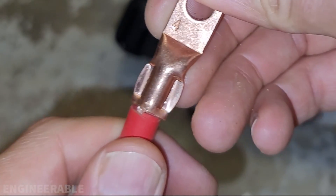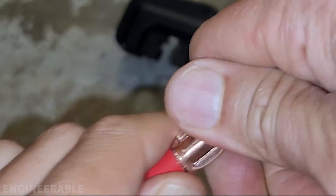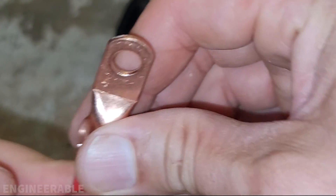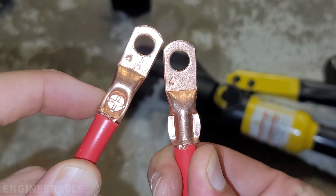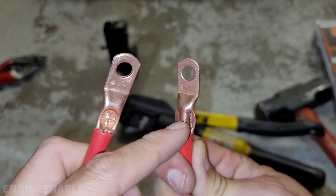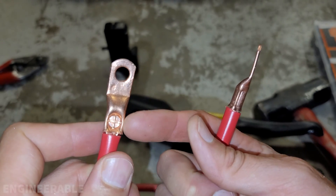So this hydraulic crimper definitely squishes the sides of the terminal quite a bit, and it still feels like it's a good crimp. I just don't really like how it's squished those off to the sides. It doesn't make me feel like that's as strong or as durable a crimp as this one from the hammer crimp that's smashed in the center. And this is not deforming the metal to the point of damaging it like it is with the hydraulic crimper. I almost feel like with the hydraulic crimper I need to start with a larger die first and then move to the smaller die after it's compressed a little bit. But this is my preferred crimp.